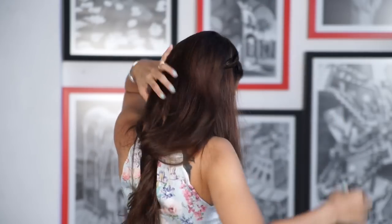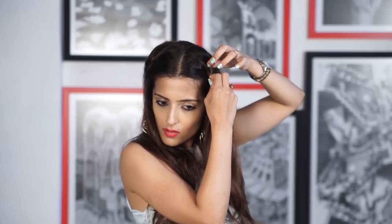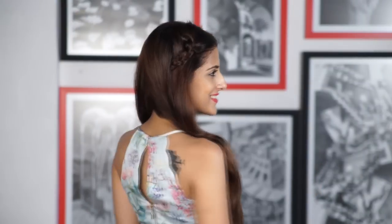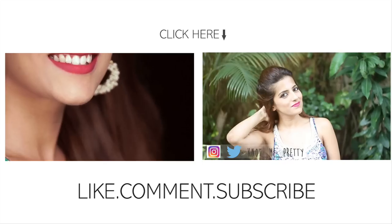Release the hair on top and pull on the braid again. I hope these five easy hairstyles help you style your hair for college or school so it looks a little different. Thank you all for watching — do share the video if you've liked it!